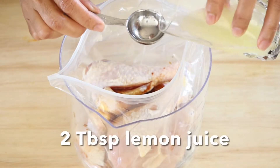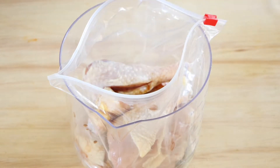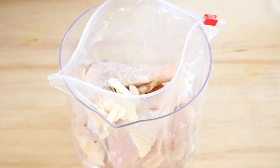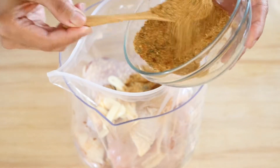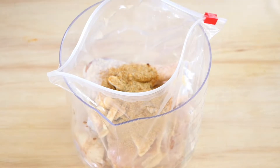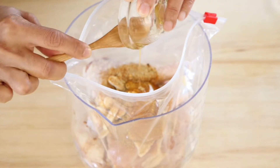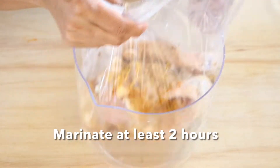Add lemon juice, slices of garlic, half of the seasoning — reserve the other half for later — and a little bit of honey. Seal the bag and shake it so we can coat all the meat with that nice marinade.